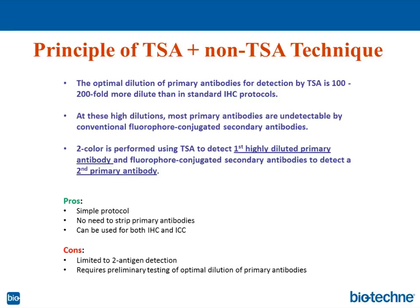The pros of this technique: it has a very simple protocol with no need to strip primary antibodies away, unlike the TSA technique discussed earlier, and it can be used for both IHC and ICC with no harsh treatments to cells or tissues. The cons: it is limited to two antigen detections only, and it requires preliminary testing of the optimal dilution of primary antibodies to ensure that in the TSA phase, those antibodies will not be detected by the second-cycle secondary antibodies.